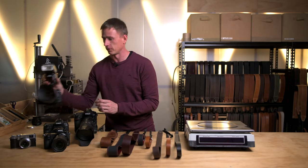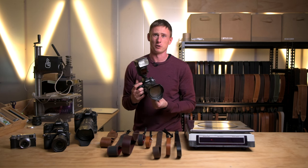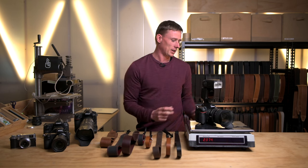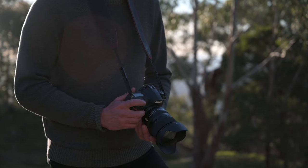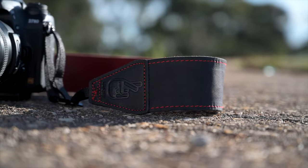A similar size camera but with a different setup: we've got the D780 with a Tamron 24-70 f2.8 and a flash on the camera, that weighs in at 2374 grams. For something like this shooting events, I would definitely recommend a Standard 53. It's going to give you the most comfort while you're carrying it for hours.